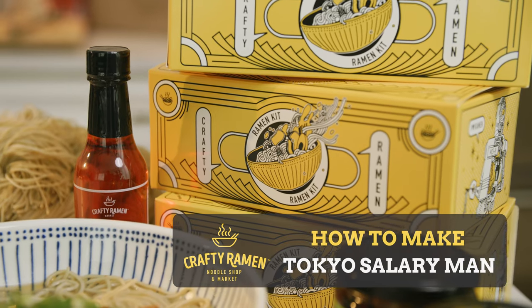Hi, I'm Jared. I'm the co-founder and executive chef here at Crafty Ramen. Today I'm going to show you how quick and easy it is to cook one of our DIY ramen kits at home.